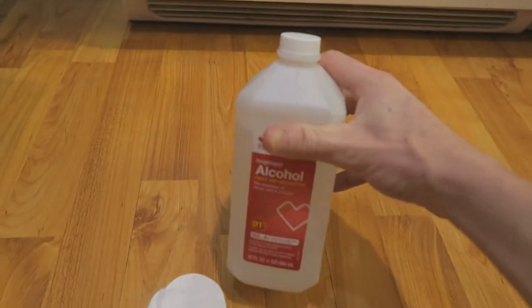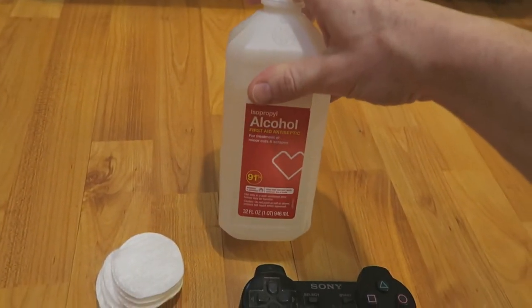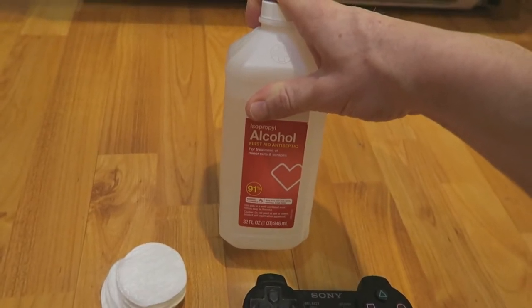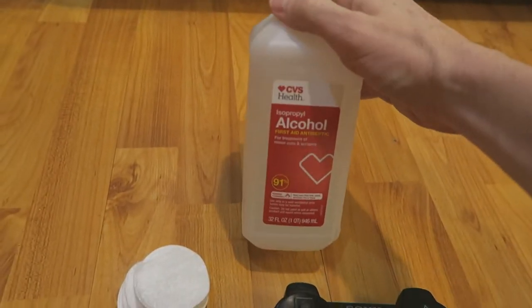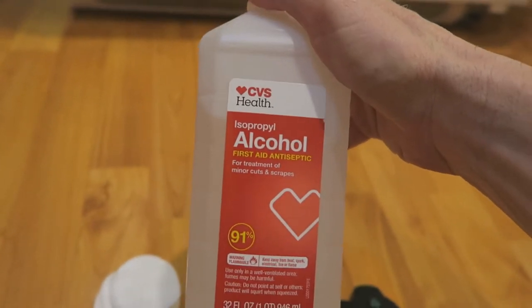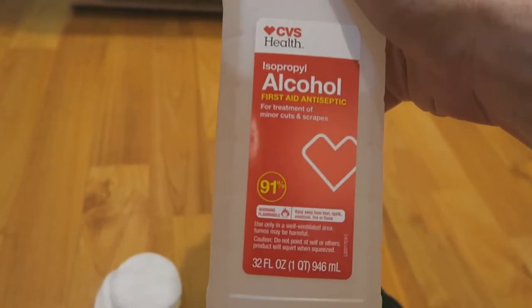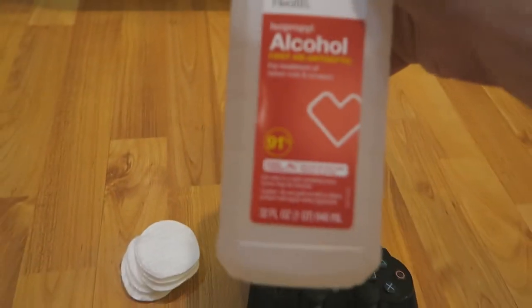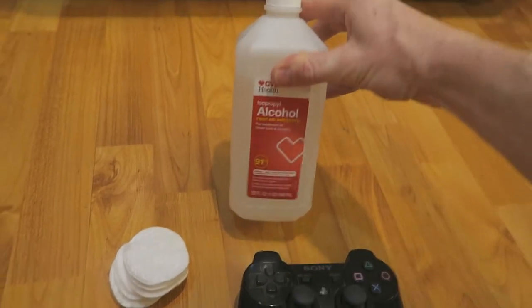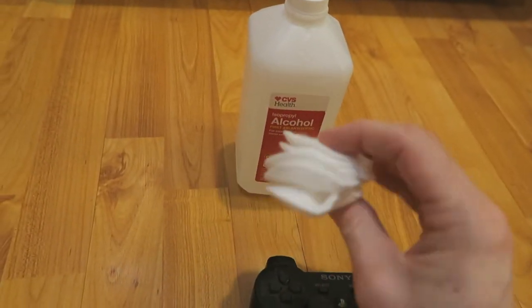You need this stuff right here. This is going to get all your nasty gunk off and it's going to be a lot safer than using water — no water is going to seep in and destroy your controller. This right here is by CVS Pharmacy, isopropyl alcohol, 91% alcohol. You can just pick this up at CVS. I'll go ahead and link it in the description box below if you don't know where to buy it.